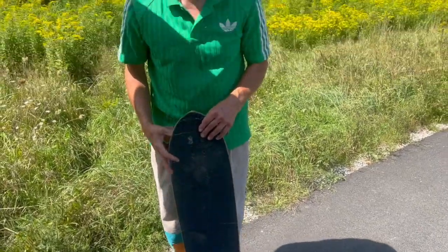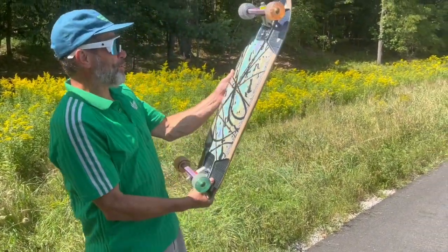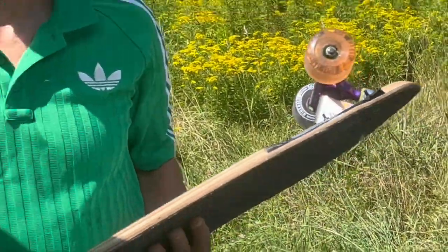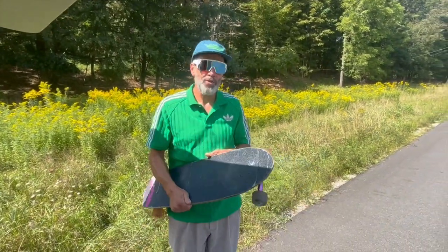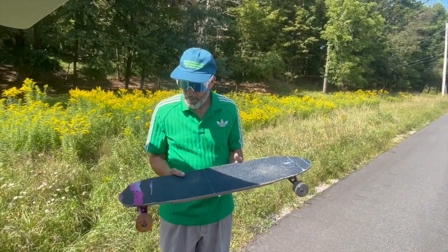Just riding a Blaze today — Land Yachts Blaze that Tristan put some amazing art on. Gonna give it a rip on one of our local roads. So far I like the shape, it feels really well made, and it looks like the right kind of size for my type of skating.